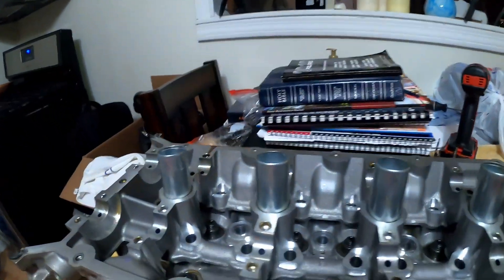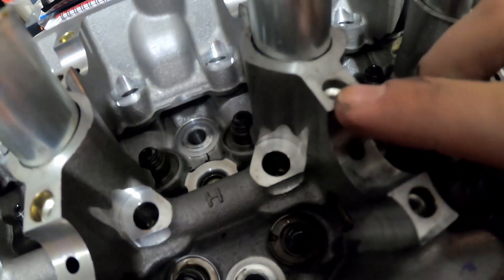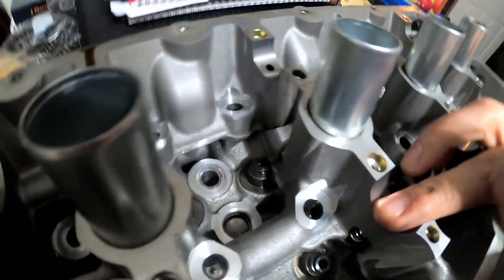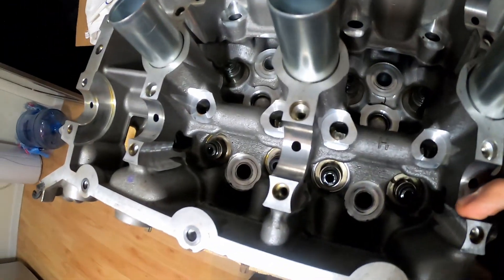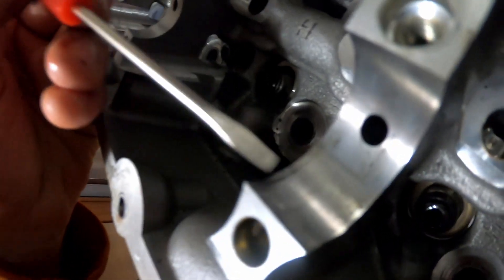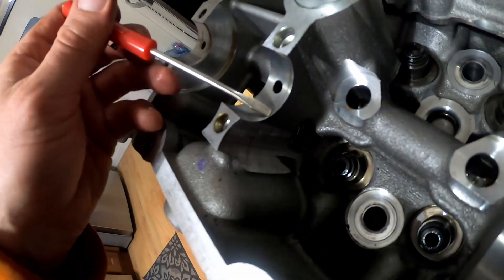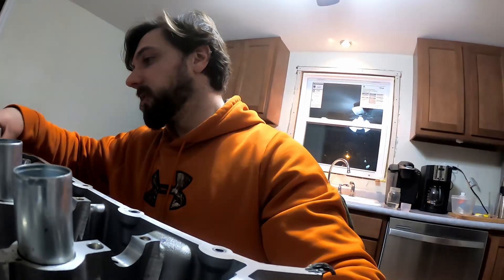On the other head — which I might put in another video as a quick update — there are these cam journals. On one side you can kind of see a little discoloration right here, a little bit of damage on the journals. I don't think it's going to affect anything, but I am going to get them checked out by an engine builder just to make sure. I've got a friend whose uncle builds race engines, so I'm going to take it to him and see what he thinks. If it's good I'll just let it run; if not, it's very minor cleanup. I'm not worried about the head being junk.